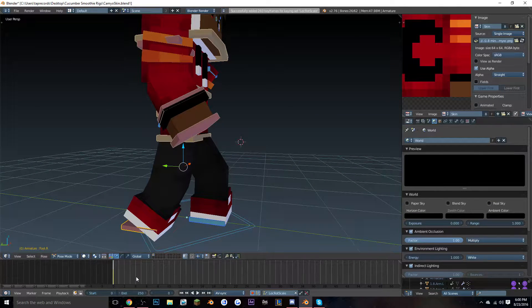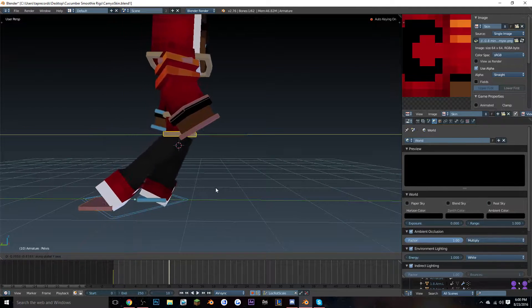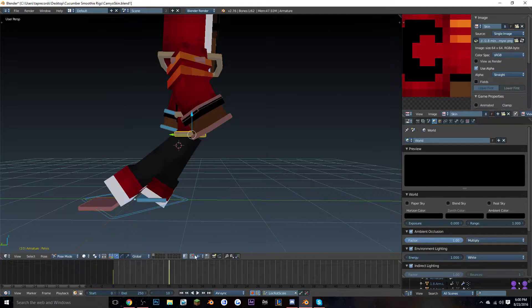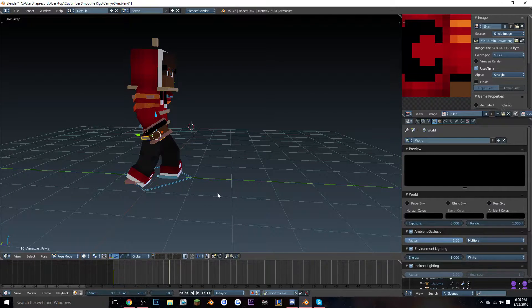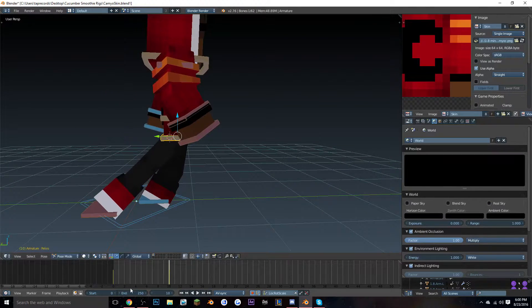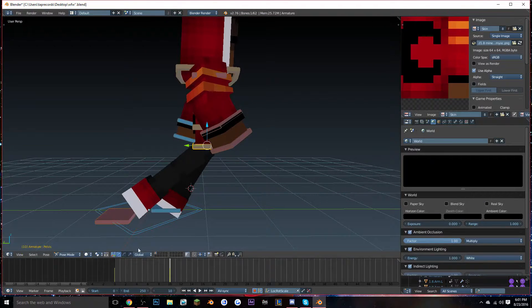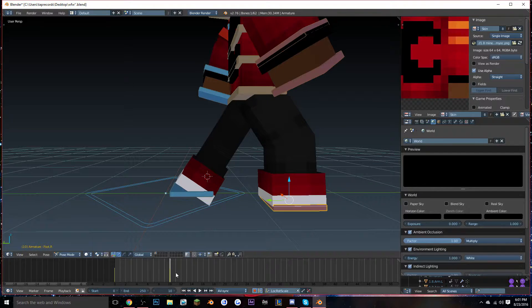Go to frame 10, grab this bone, and push it forward. You can use the magnet tool if you want. For a more realistic-looking walk, instead of each step being the exact same length, I usually just pull forward a little bit. It should look like the character pushes forward. If it feels too slow, you can also push the body forward. On frame 10, move this leg and push it forward.